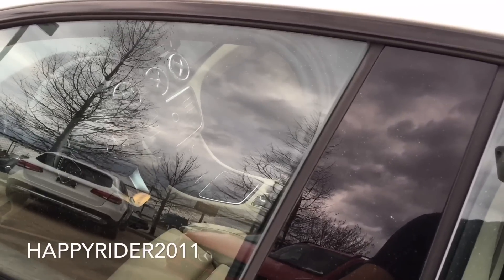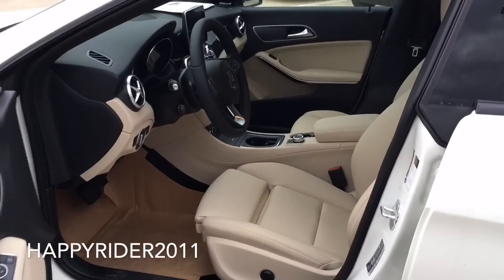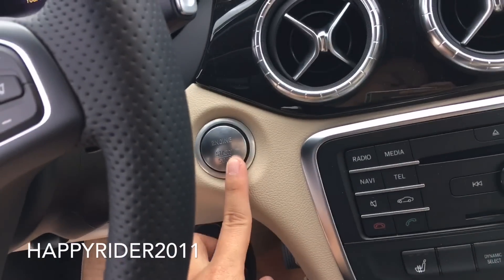It does come with frameless doors. Here's a quick view of the interior. To start the engine, push your foot down on the brake and press the start button located behind the steering wheel.